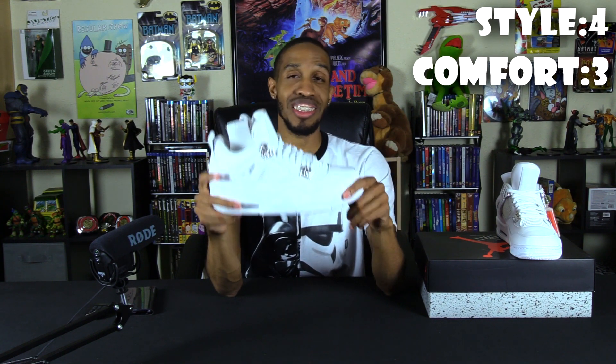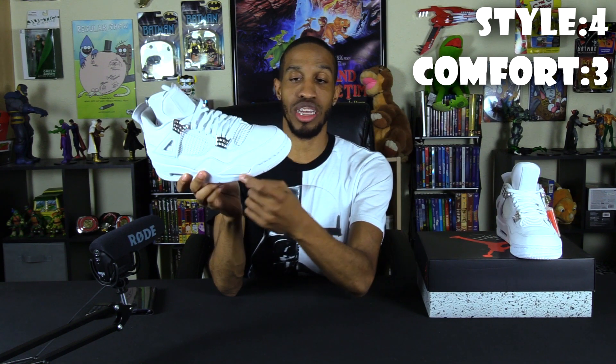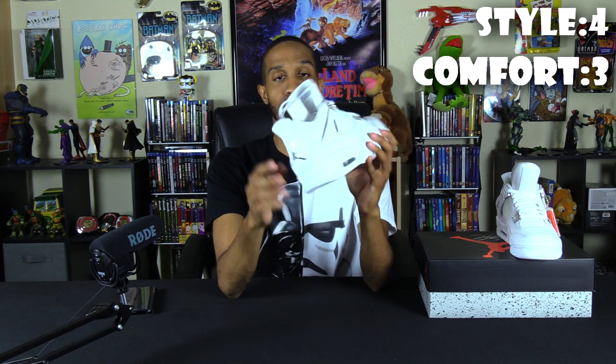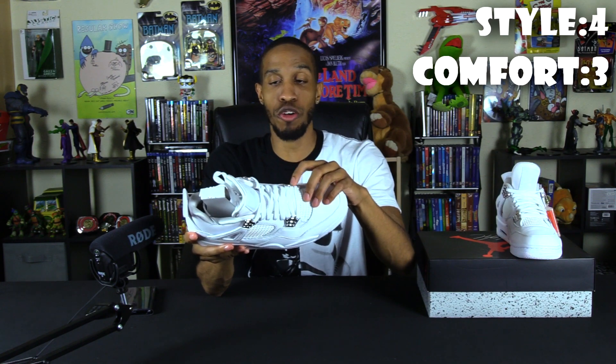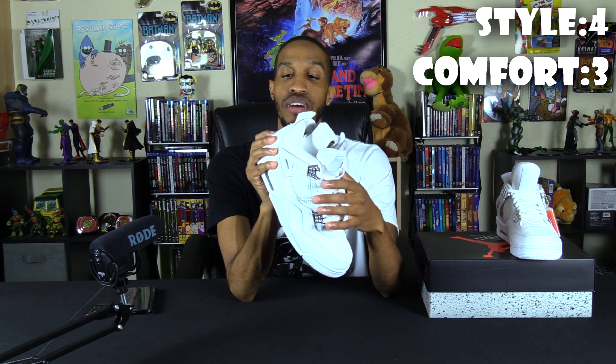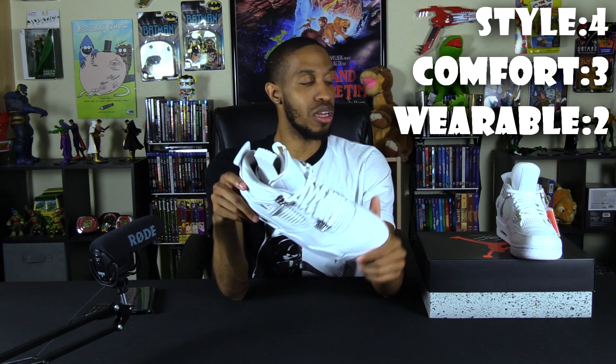For wearability — because these are all-white shoes, they're going to start getting dirty fast. The threads inside and on the design are going to turn black, the sole is going to yellow, and you'll need to repaint it often. The silver hardware isn't metal, so the paint's going to start chipping and looking bad. The back will also get scuffed. Because of the white colorway, wearability gets a two out of five. If it were a different color it'd probably be a four.